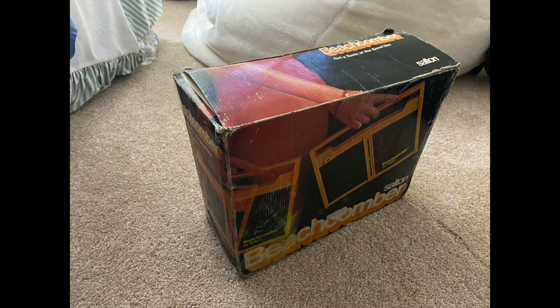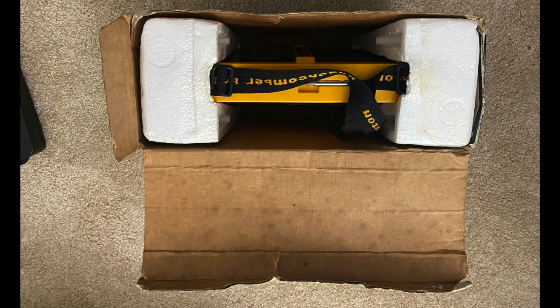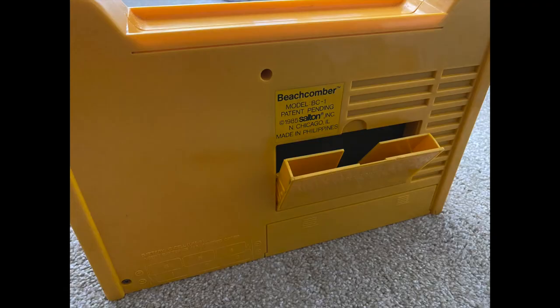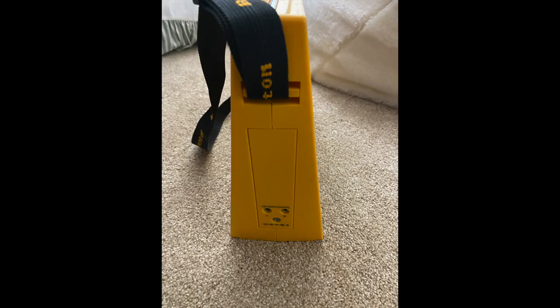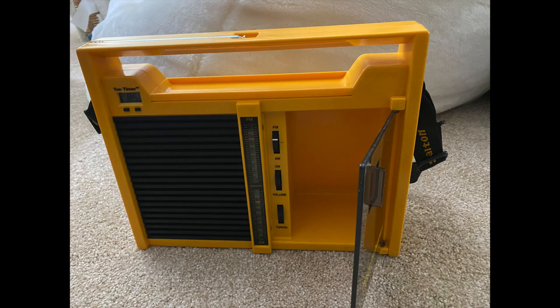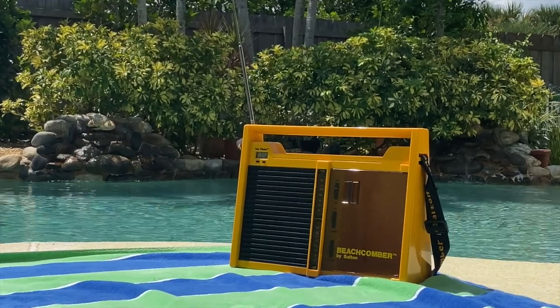I even have the original box. It's not in the greatest condition, but at least you have the box. No instruction booklet or anything. You've got the foam packaging, and it does have the strap — some of these I've seen didn't have the strap. It's got a telescoping antenna, and we'll get into a little more details in a minute.